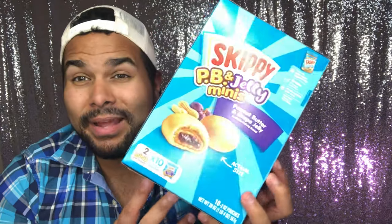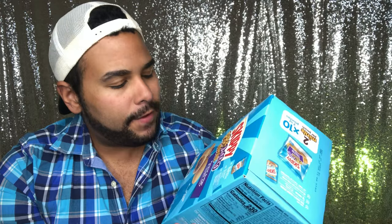Hey teabaggers, happy Friday. Today I decided to do a review on Skippy. I love peanut butter and jelly sandwiches, but I've never actually had Skippy's minis. So I'm very curious to see if the Skippy peanut butter still tastes like — I guess it's the freshness.